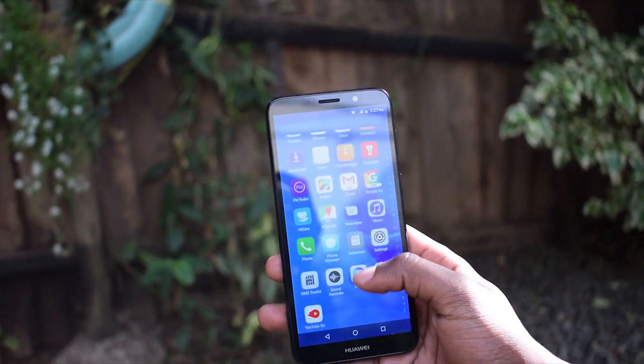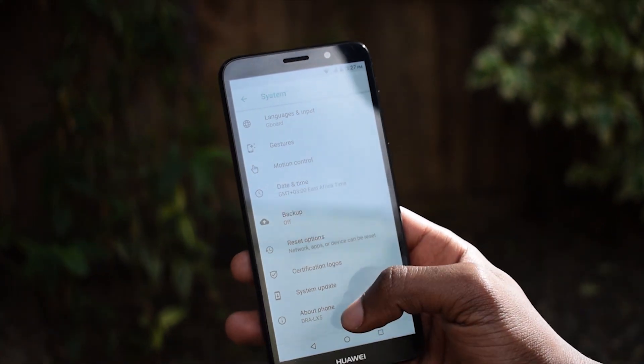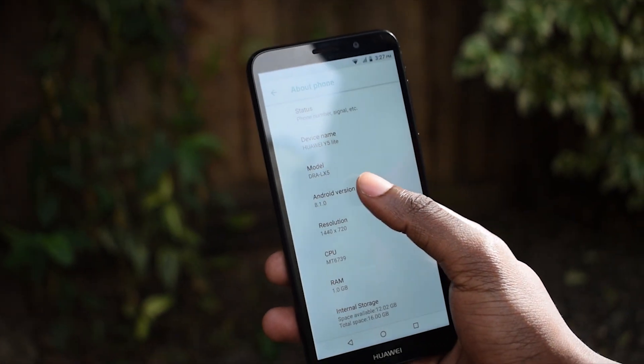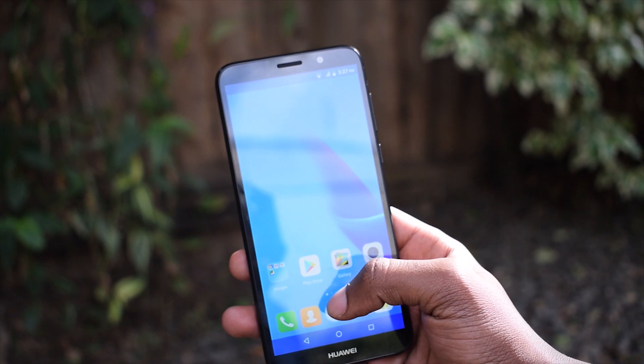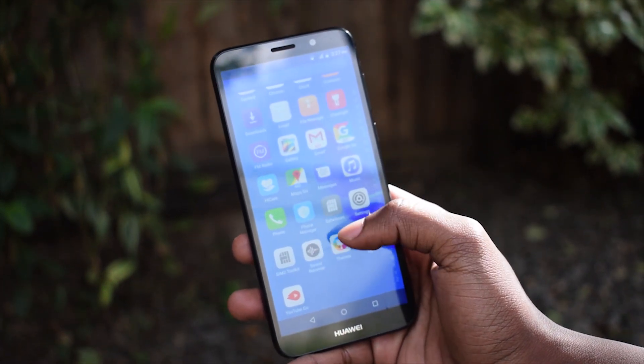Following the path of the Y3 2018, the Y5 Lite comes with Android 8.1 Oreo Go Edition. It's Huawei's second phone to jump on the Android Go bandwagon. So far, my usage has been fair. The Android Go apps pre-installed work pretty fine, though some lag is experienced when you launch more intense apps. Other than that, it's a generally smooth experience, especially if the Y5 Lite is going to be your first Android device.